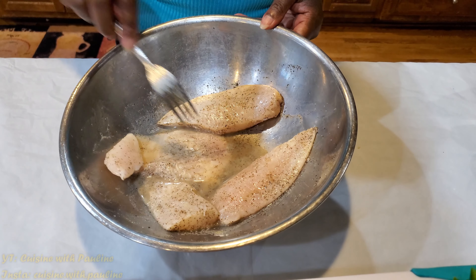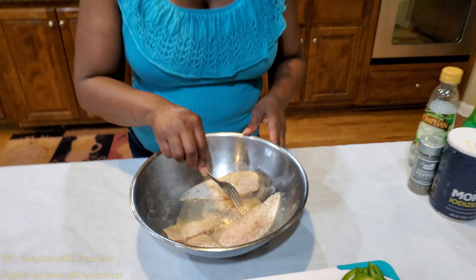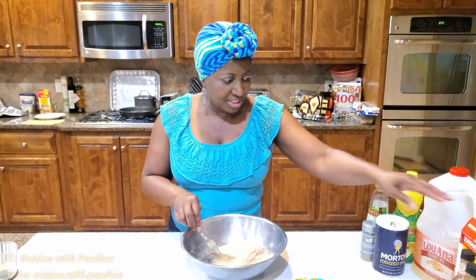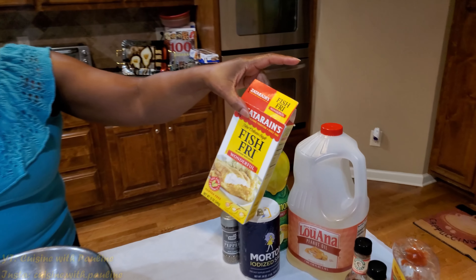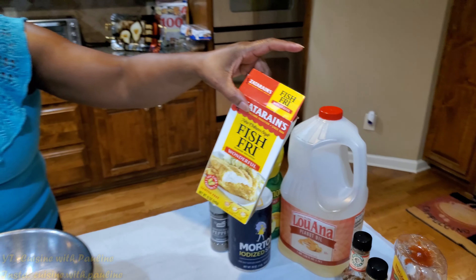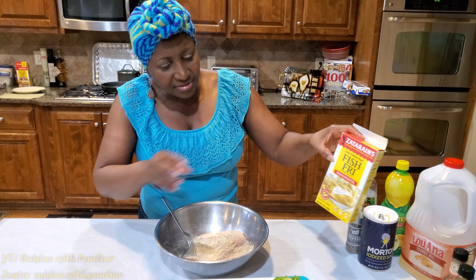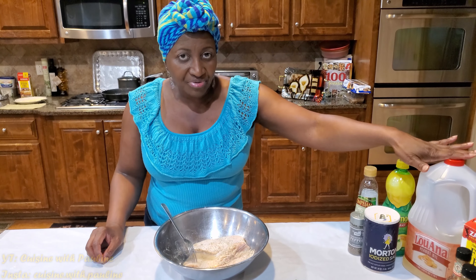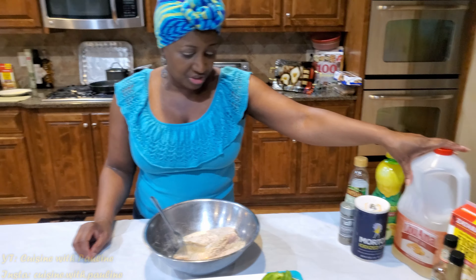I had it sit in the dish for a little while and this is what it looks like. The next thing I'm going to do for you to see is fry it up. I'm going to dip it in a fish fry mix right here — you can use any one. I'm using Satuans fish fry. And then I fried it in some peanut oil, and of course you can use any oil of your choice.